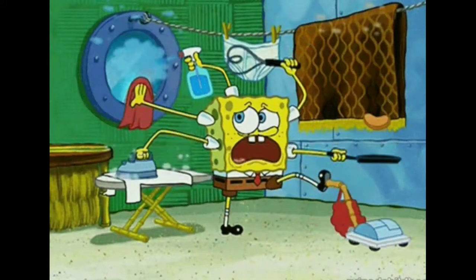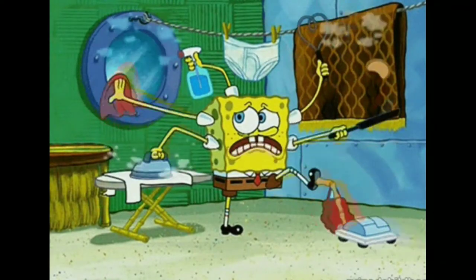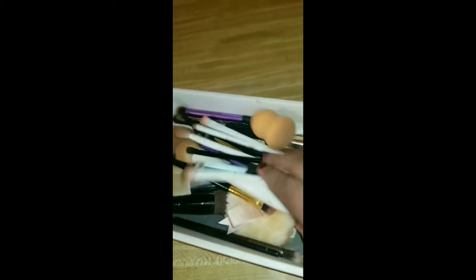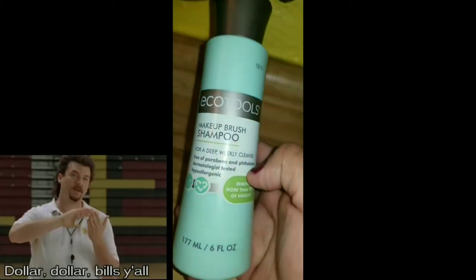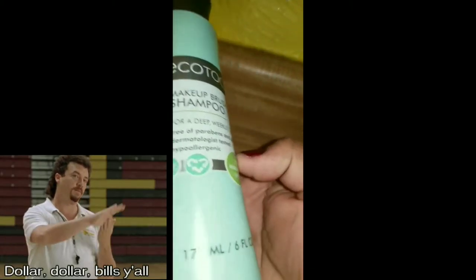Hey everyone, welcome to my channel! Yes, this is a filter — I'm trying to look good on Mondays. I do a lot of catching up, house work wise, and I do a lot of my beauty cleanup, like my brushes. I've got every brush I've used for the past week, including my powder puff, beauty blenders, and whatnot.